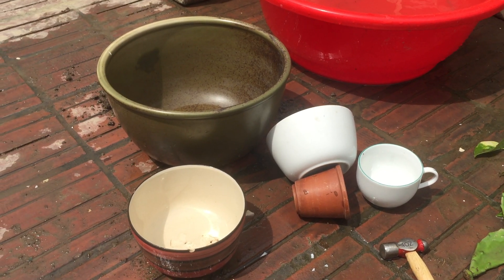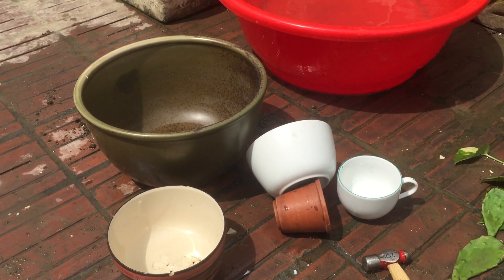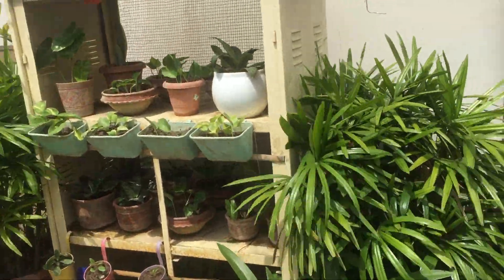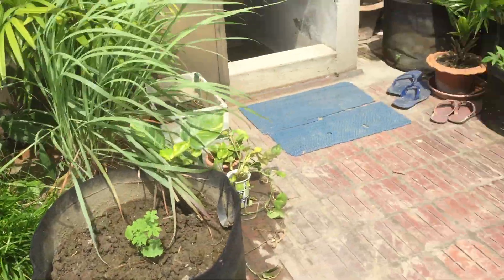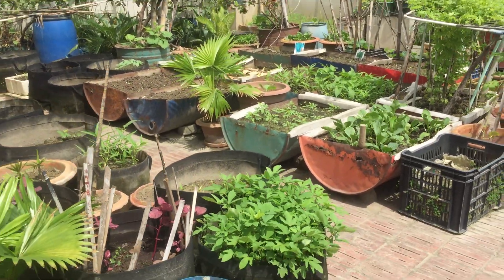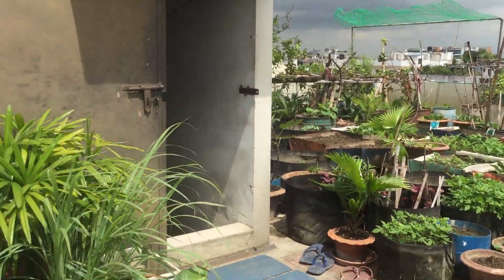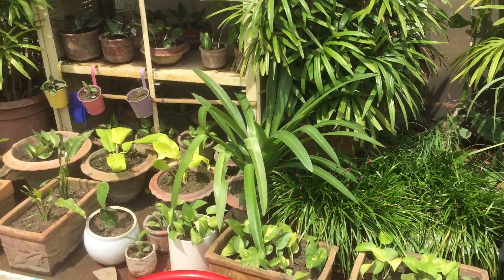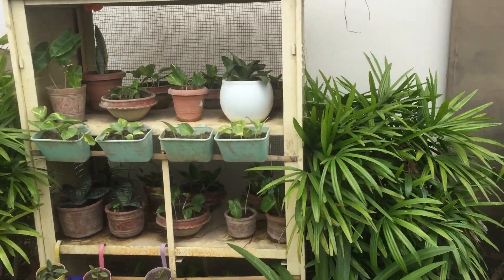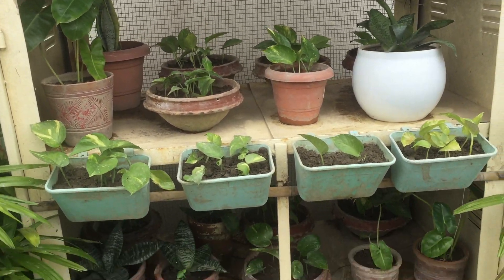I'm back to gardening again. Yes, I'm in my garden, not in the kitchen. I have dedicated the last one week to updating our plants in the apartment and in the office.